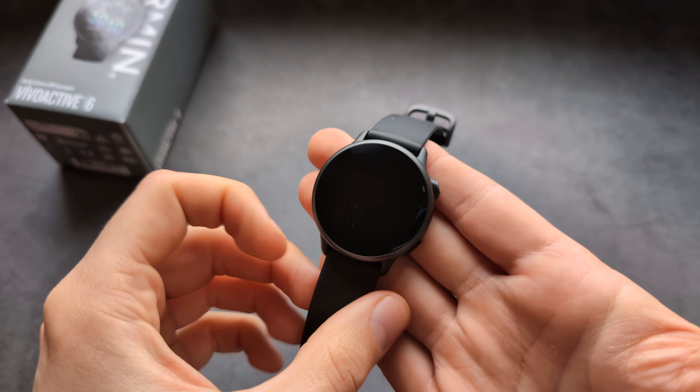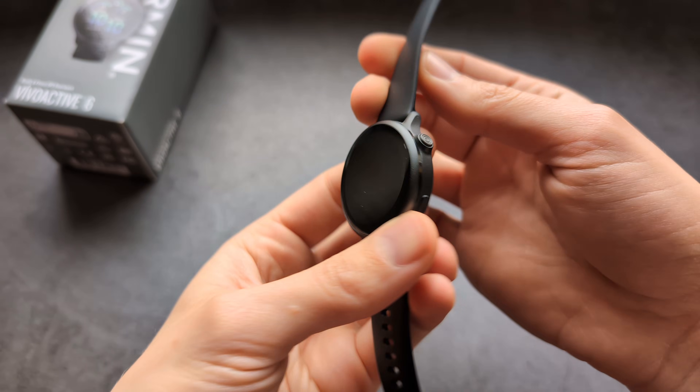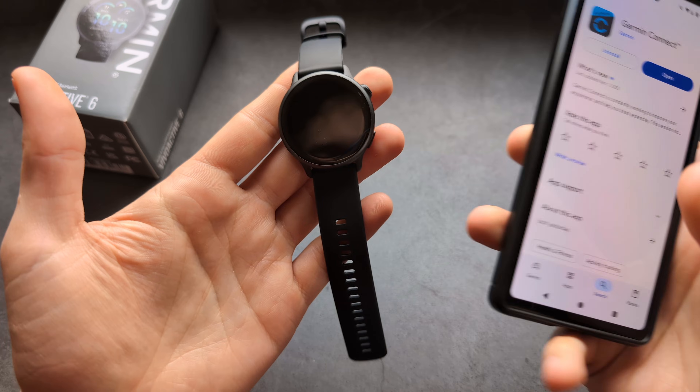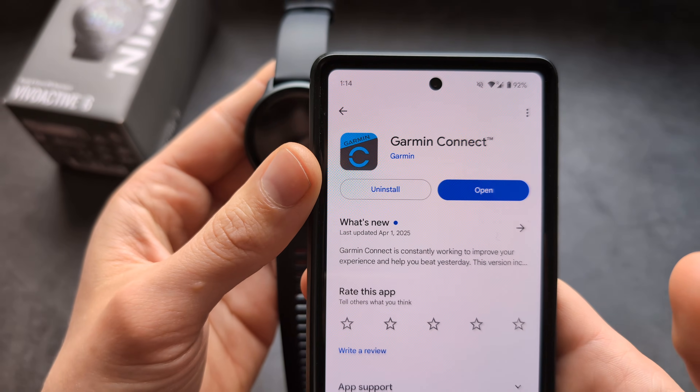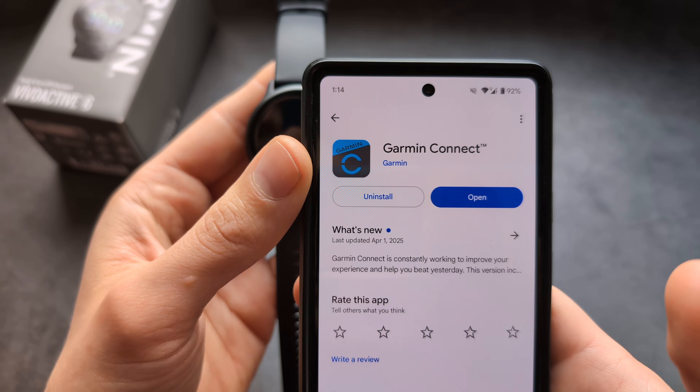Let me show you how to set up and pair your Garmin Viva T6 with a phone. This watch works with both Android and iPhone. First, go to your Play Store or Apple Store and download the app called Garmin Connect.